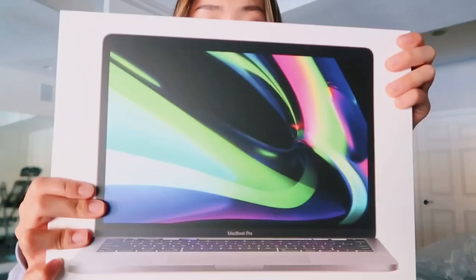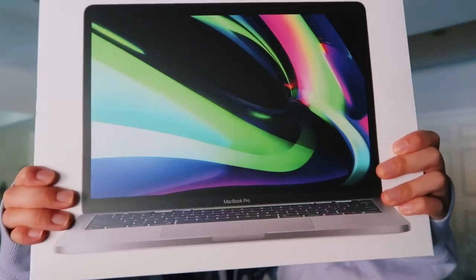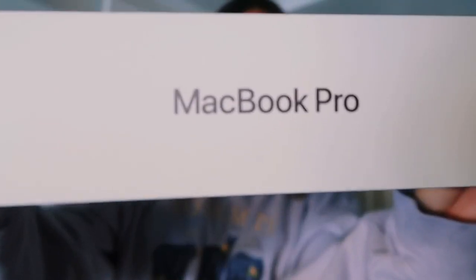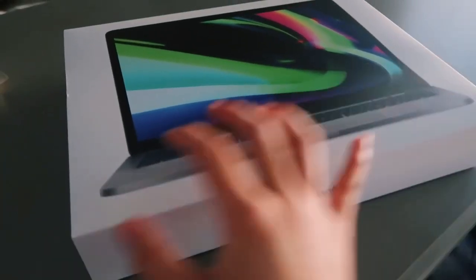I just took off the wrapper — peeling it off. This is just the box and I love how Apple products always come with really good packaging. I've never gotten products from other companies so I can't really compare, but this is just the packaging it comes in.